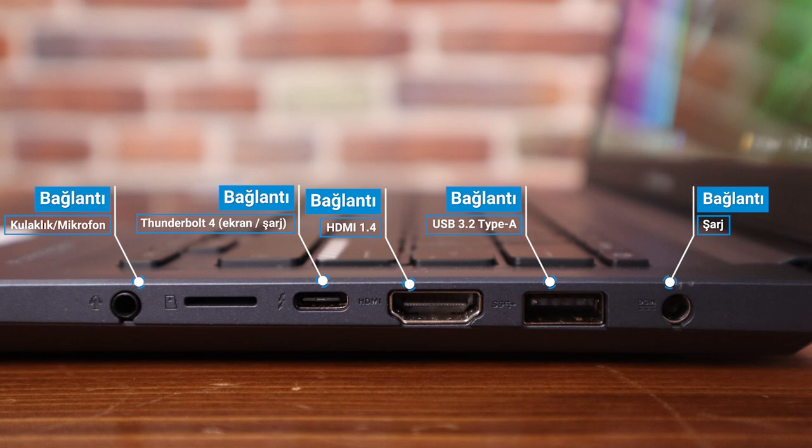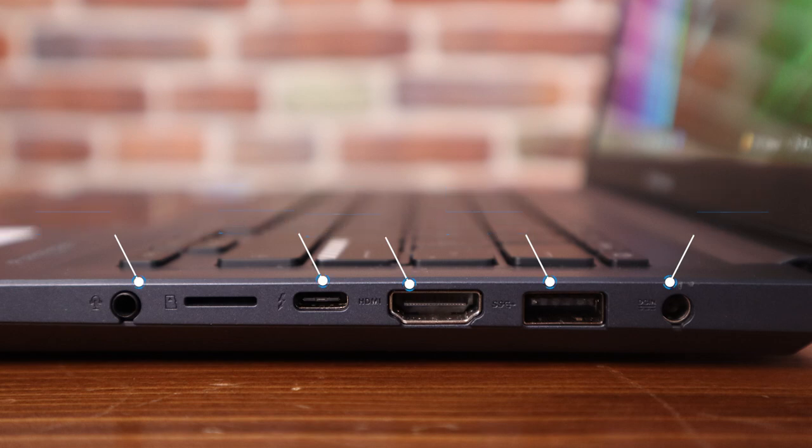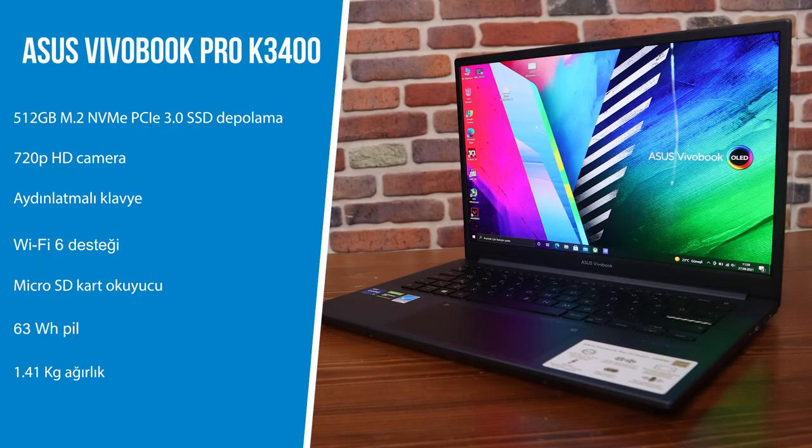Bir adet 3.5 mm hem kulaklık hem mikrofon girişi, bir elektrik bağlantı girişi ve Micro SD kart okuyucu var. 63 Watt saatlik pil ve 1.41 kg ağırlık. Yaklaşık fiyatı 13.000 TL. Asus VivoBook Pro 14 K3400'ün fiziksel ve teknik özelliklerine baktık.